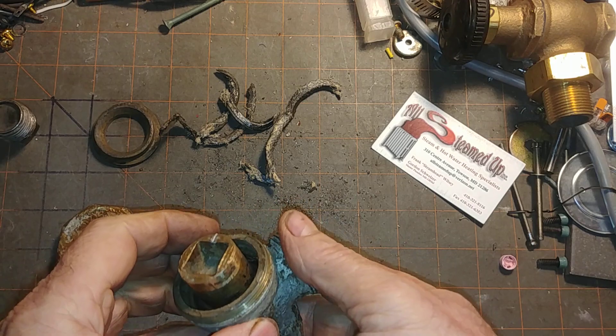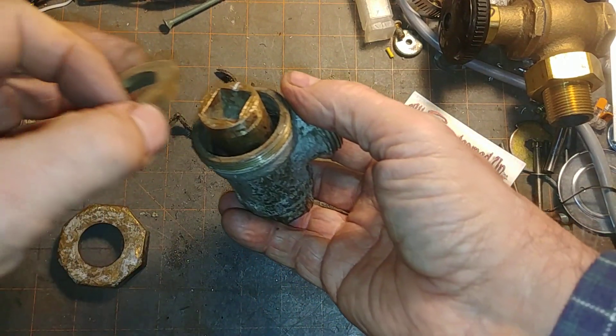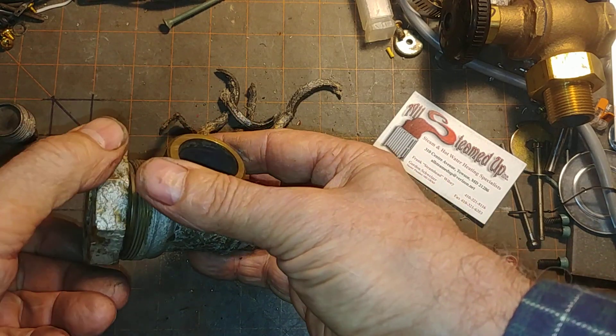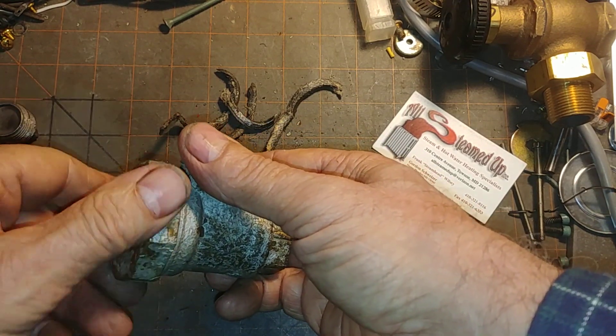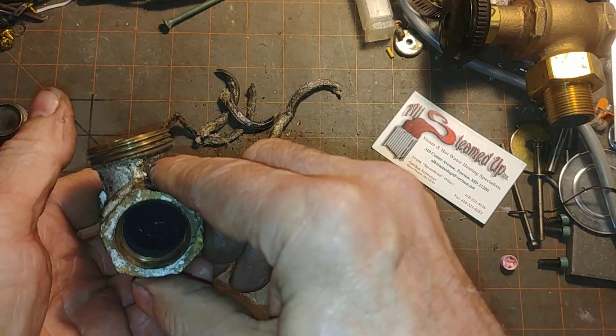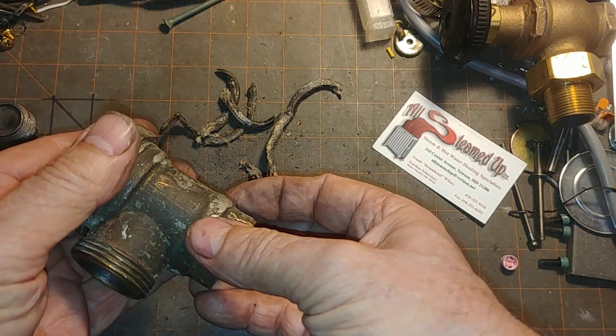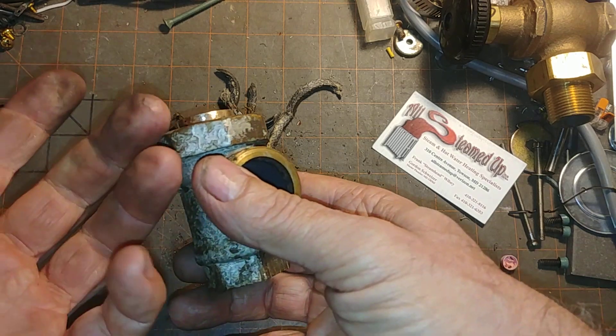Thank you very much for this look at the blast from the past here — Tudor system, vapor, two-pipe steam system valve. Thank you very much, and I hope to see you on the next one.